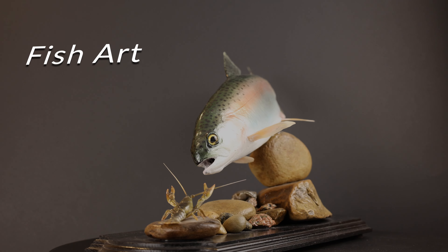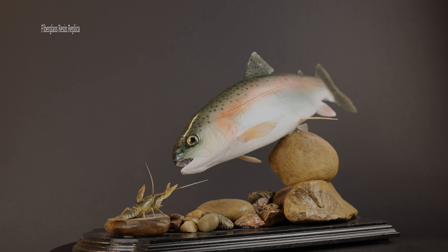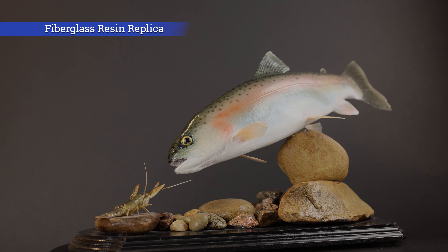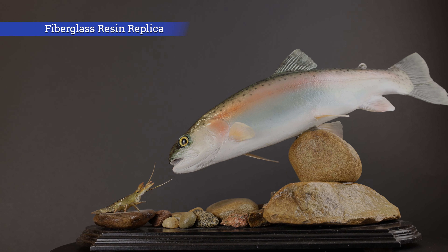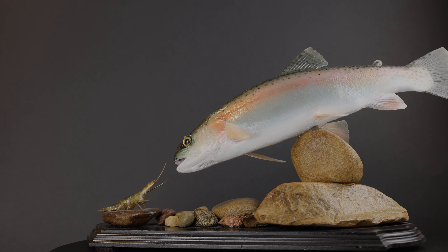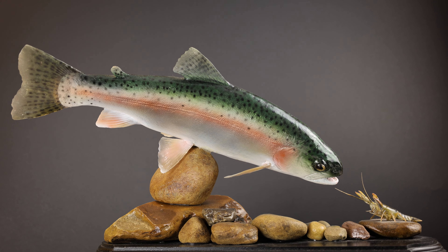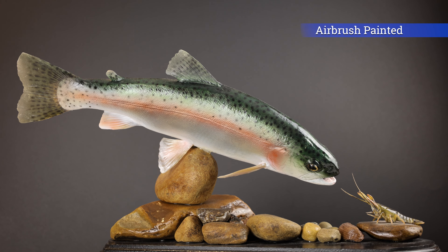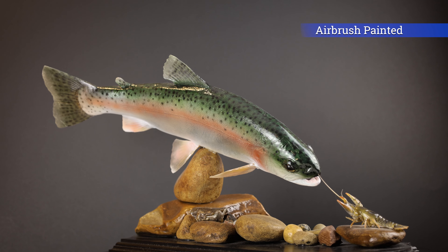This is what I call fish art. What you are seeing is not a real fish, but a hand-painted, sculpted replica of the fish. This particular fish is a small steelhead rainbow from PA Waters. Checking out the crayfish — and yes, the crayfish is a sculpted replica, hand-painted as well.